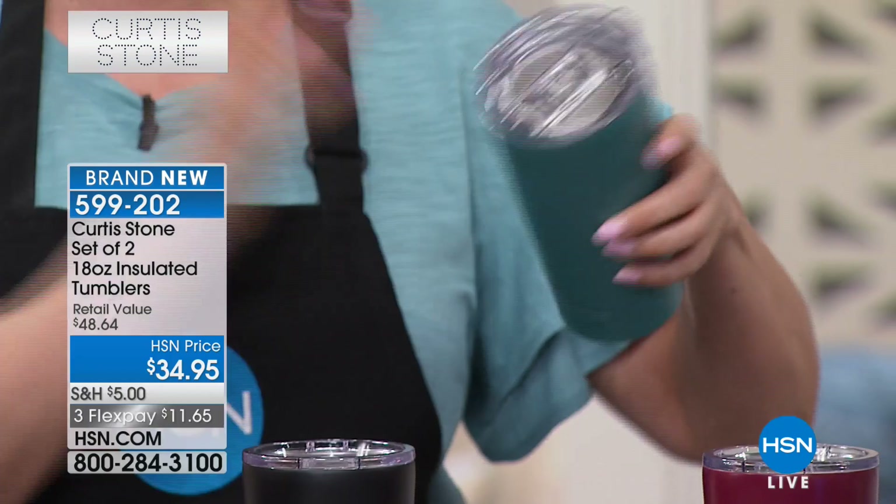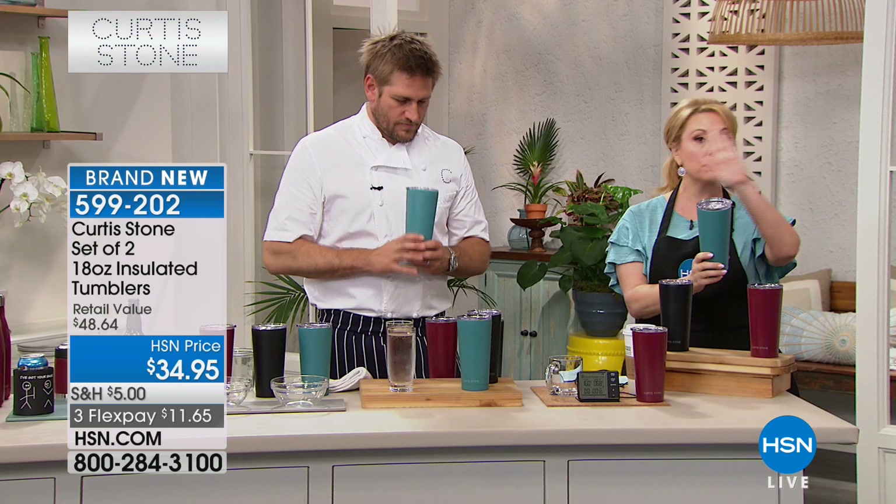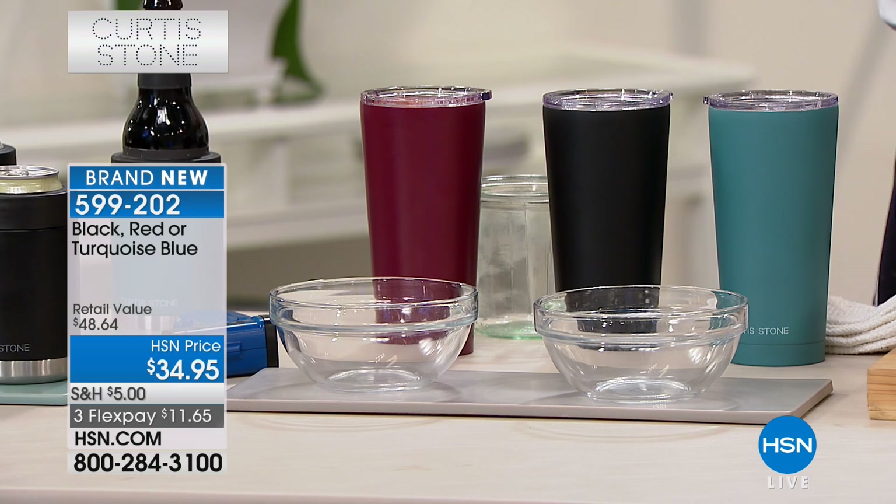With all these features, and you're getting two! So I have three color choices: this is the turquoise blue that matches back to the today special, or two of the black, or two of the red. These are insulated tumblers — it's a double wall mechanism, so it keeps hot things hot and it keeps cold things cold.